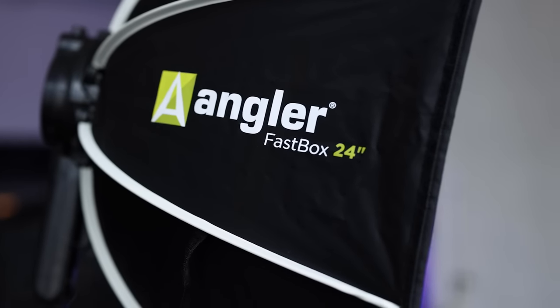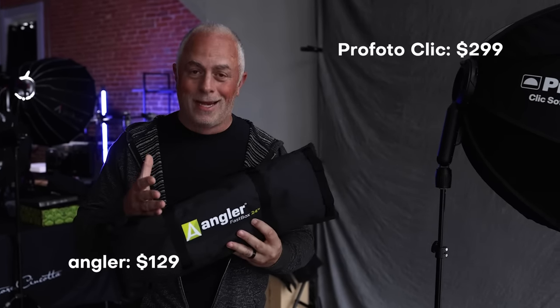But the internet had something to say about that, because at $299 for the Profoto Click, there are alternatives out there. Some people making the argument that Profoto just copied someone else's design. So I went out and bought the Angler 24 — I want to see: is there a noticeable difference? At $299 compared to $129 with a current $30 rebate bringing it to $99, it's three times the price. I really didn't know what to expect, and I want to give you guys honest feedback, especially as a Profoto user.